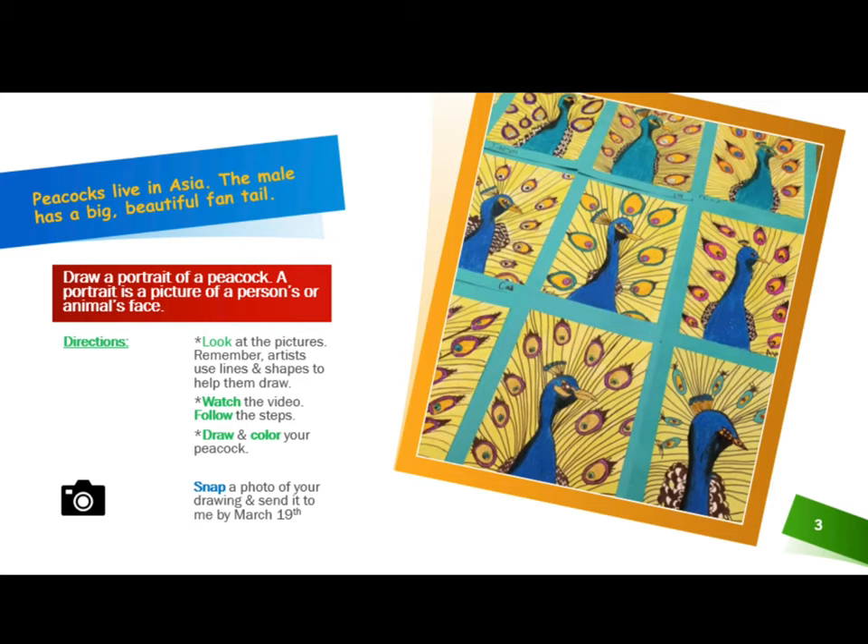Directions: Look at the pictures. Remember, artists use lines and shapes to help them draw. Watch the video below this video. Follow the steps. Draw and color your peacock. Snap a photo of your drawing and send it to Mrs. Hughes by March 19th.